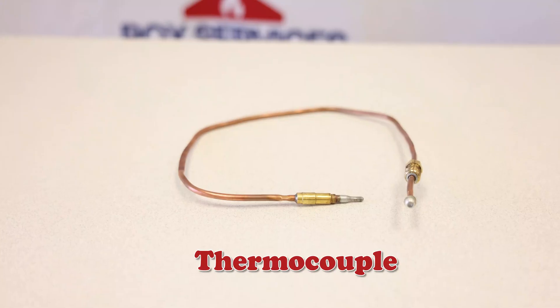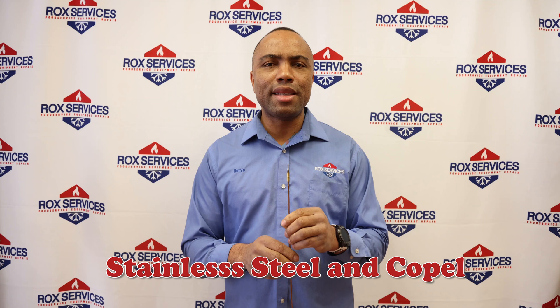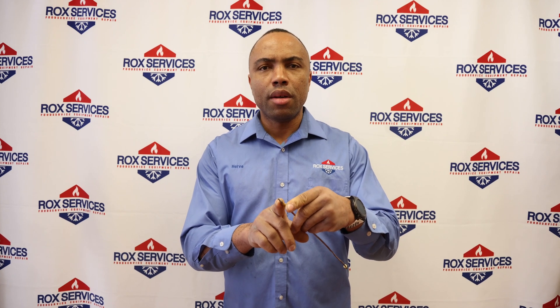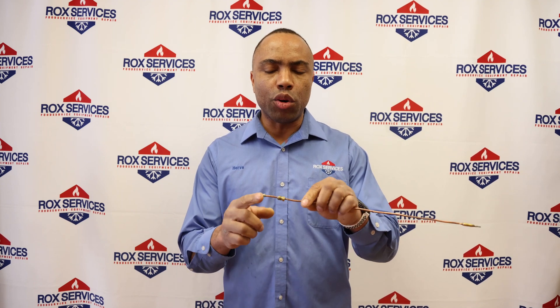A thermocouple is a small device that we use in food service equipment to power the safety gas valve. It's made from two welded metals — one is stainless steel and the other is copper. By welding those two metals at the tip, if you heat that tip you are going to generate millivolt DC at the other end.